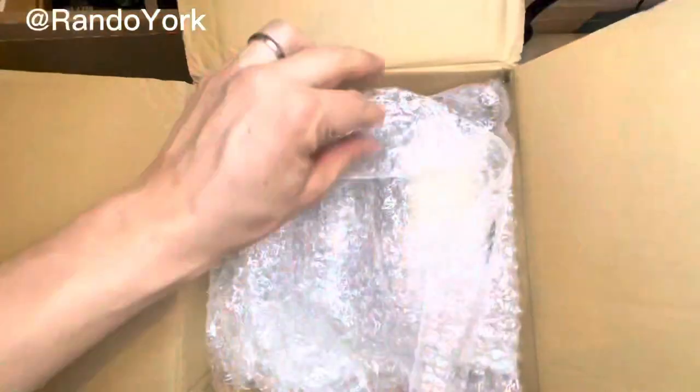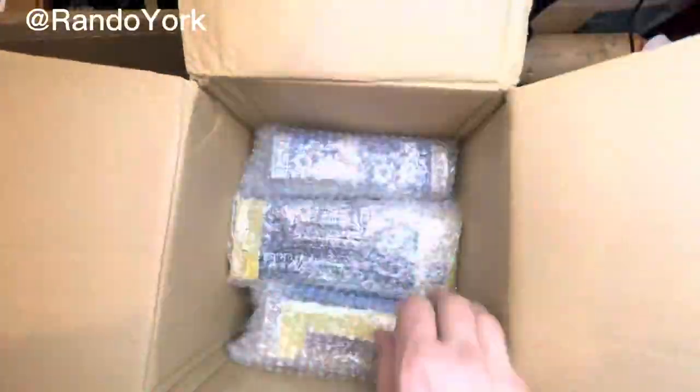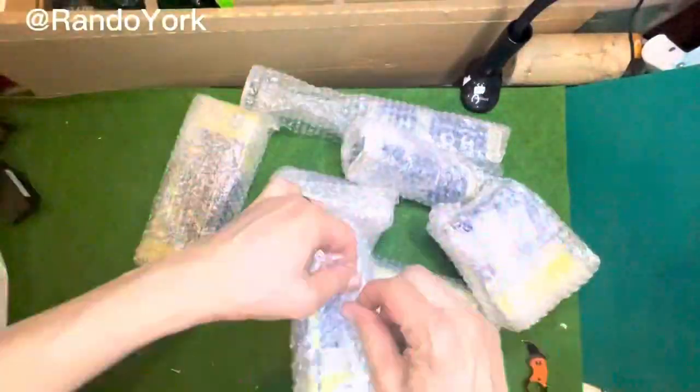Hi there, here is Rondo York and today I show you what I've purchased from a charity shop.